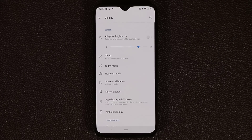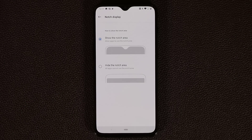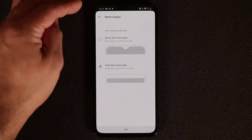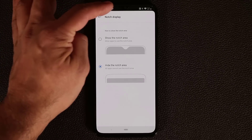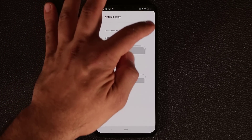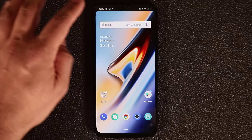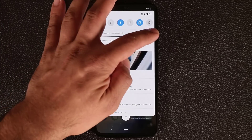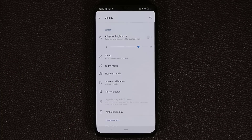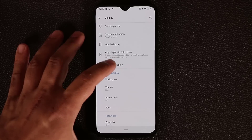Now I'm going to go into the Display settings. If you look at the Notch Display option and tap on it, if you don't like the notch you have the option to disable it. It won't completely hide it, but it does a good job. You also get more display space as the status icons tuck into the top area. Going back to Display, let's go down to Ambient Display.